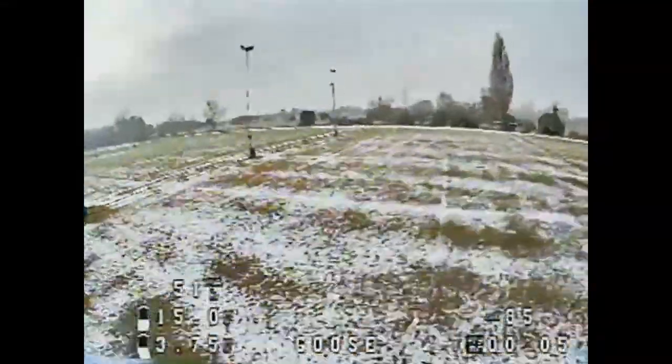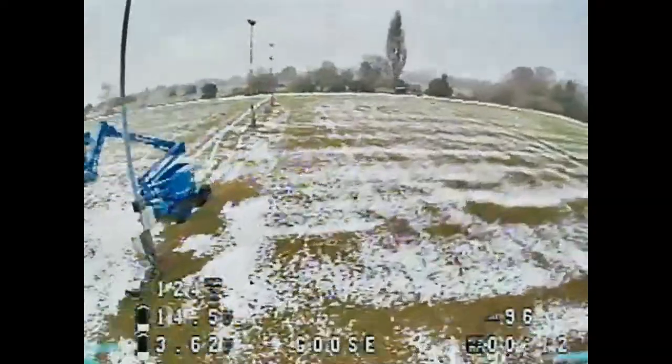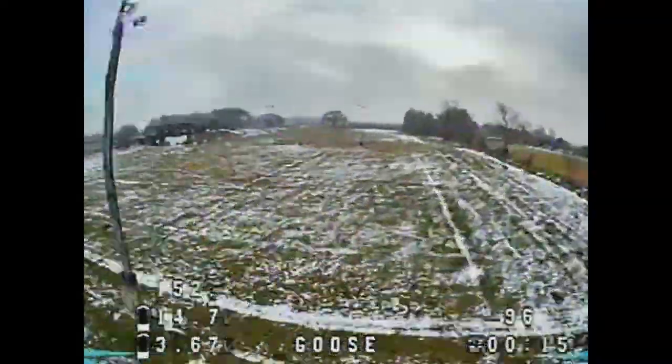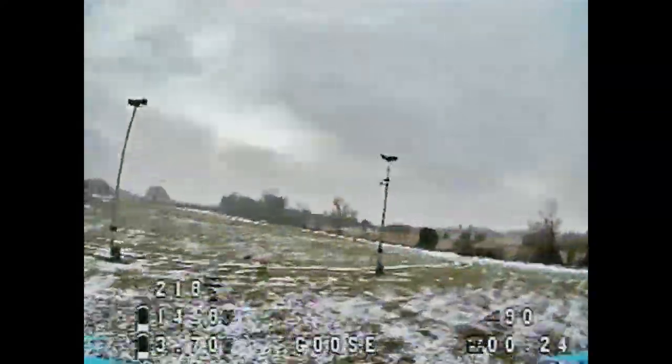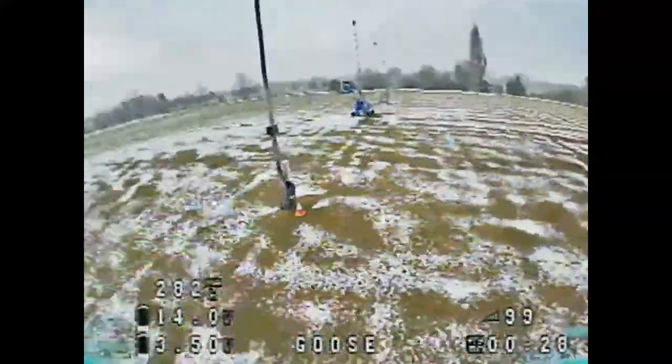Welcome to a rather snowy Biggles Wade rugby club — this is my test bed location. Me and a few guys regularly meet down here. It's a nice open space with a few objects you can fly around. This is a true maiden flight — the first time I've flown it — and I have done nothing to it, straight out of the box with no changes.